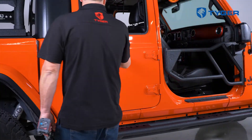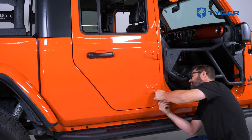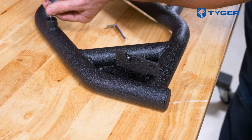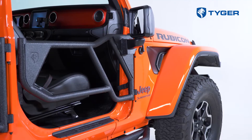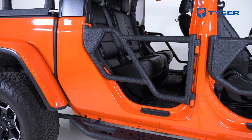Let's quickly show you the rear door installation, which is very similar to the front door installation. Repeat the steps we just showed you for the driver's side doors, and now you're ready for your next adventure.